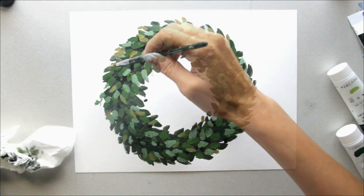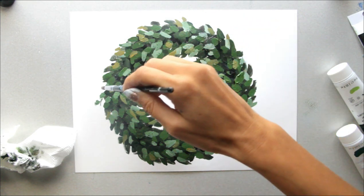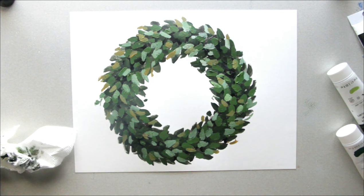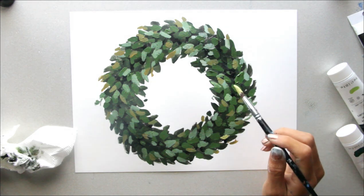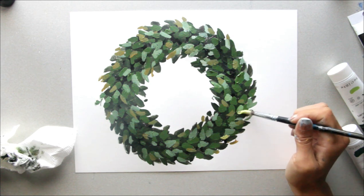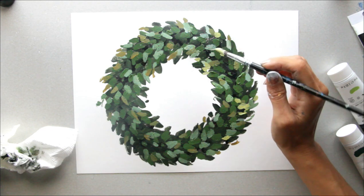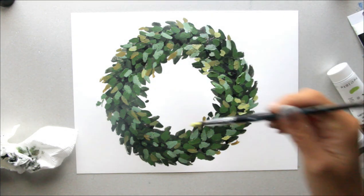It might not be looking great yet — but it's all about layers, guys. We still have another layer to add, and it's the contrast of these colors that really makes it pop. Take some gold-white and a little bit of green again to make a lighter, almost fluorescent color, and add it in a few places. Just a little bit goes a long way here — add it on top and around the edges to make it look lush.